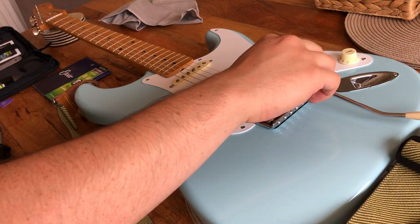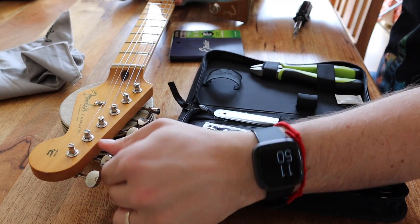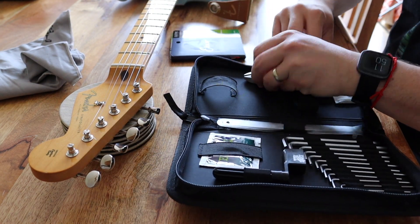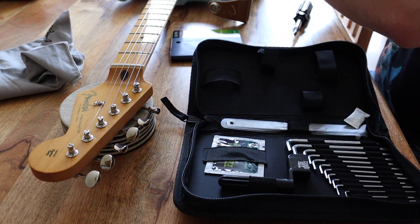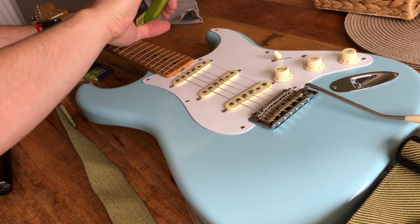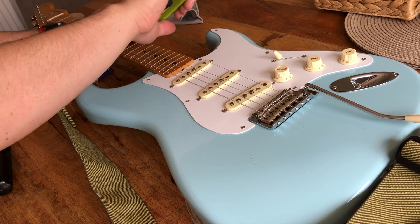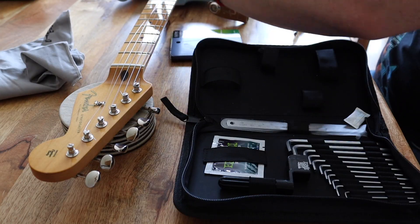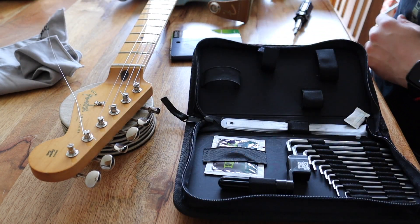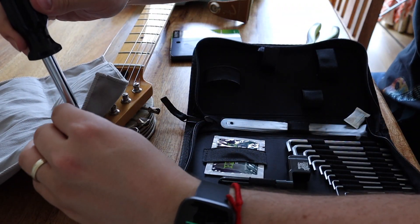Next I'm going to do the second string — the B string. I'm going to loosen it off just a tiny bit so there's not as much tension, then get the pliers. This is the part that makes guitarists nervous because I don't want the strings to ping and hit me in the face. I'm putting my hand on the fretboard — if there's a lot of tension and the string pings, I don't want it to damage any of the wood on the guitar.